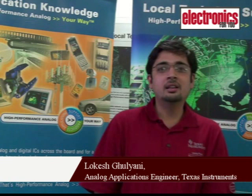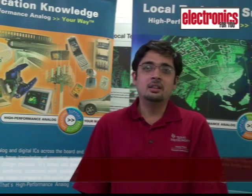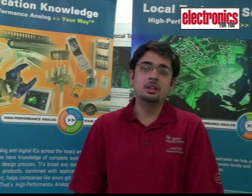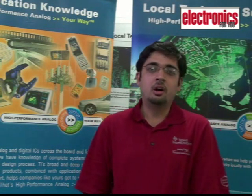Switch mode power supply is a black box which converts electricity from one form to another. Any appliance which requires electrical power requires a switch mode power supply — mobile phones, laptops, or any other home appliance. With the increasing cost of fuel, a lot of stress has been made to reduce the power consumption so that the cost can be cut down.